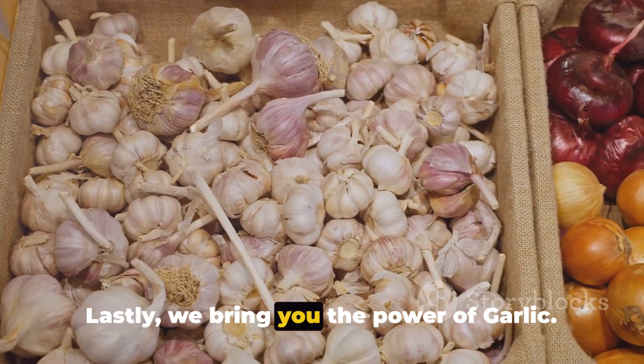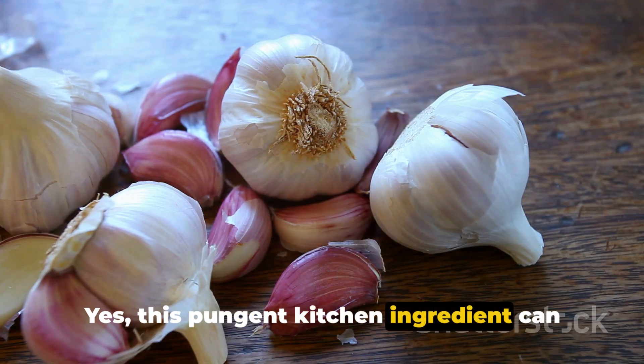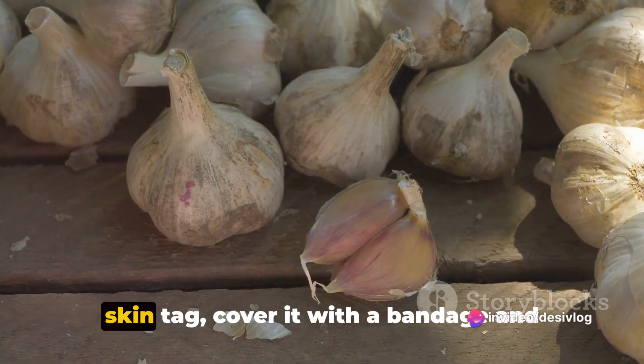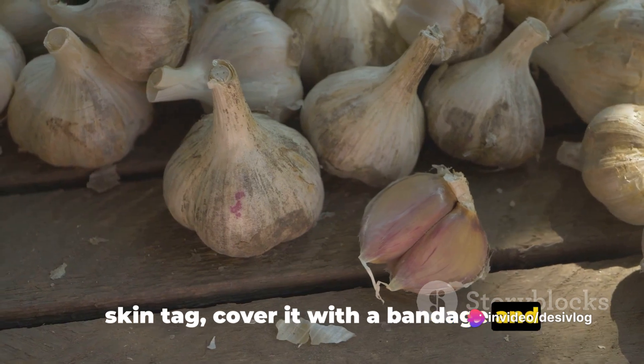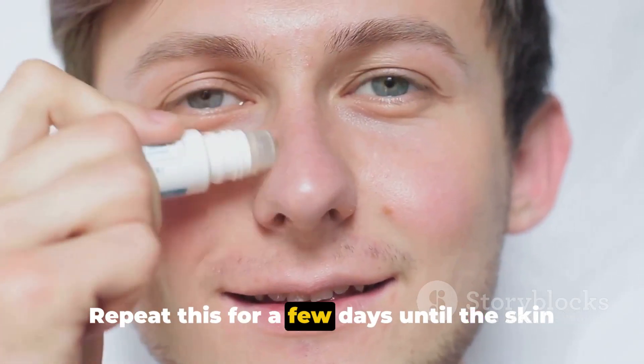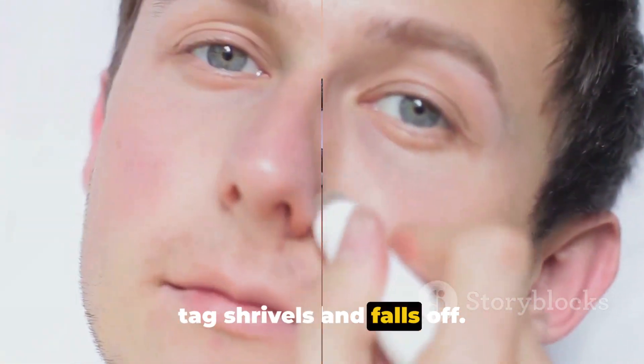Lastly, we bring you the power of garlic. Yes, this pungent kitchen ingredient can work wonders. Crush a garlic clove, apply it on the skin tag, cover it with a bandage and leave it overnight. Rinse it off in the morning. Repeat this for a few days until the skin tag shrivels and falls off.